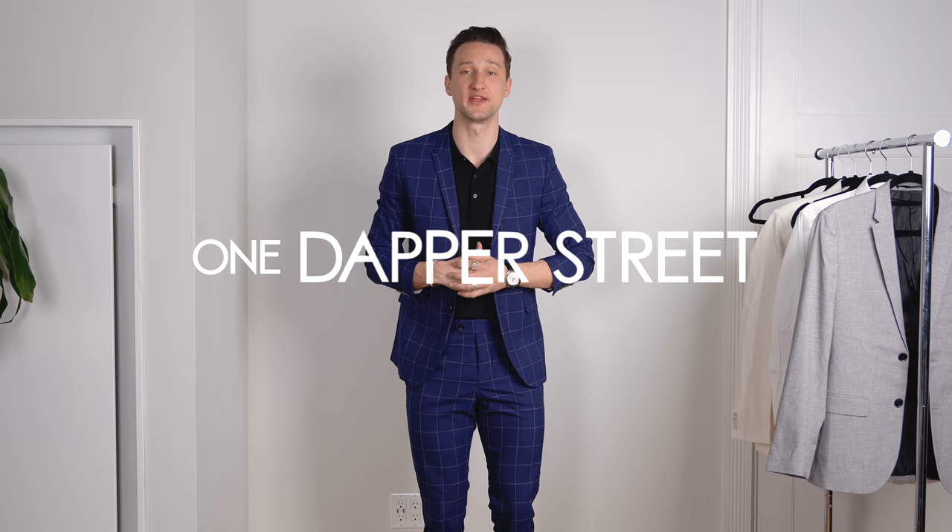What's going on guys? My name is Marcel. Welcome to my YouTube channel, One Dapper Street. If you've been subbed to the channel for a while, you've seen many of my H&M videos in the past. And today I'm very excited and proud to announce that I've officially joined the H&M League, which is the H&M Ambassador Program.